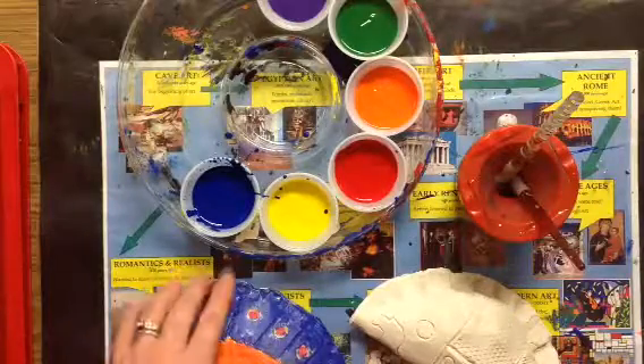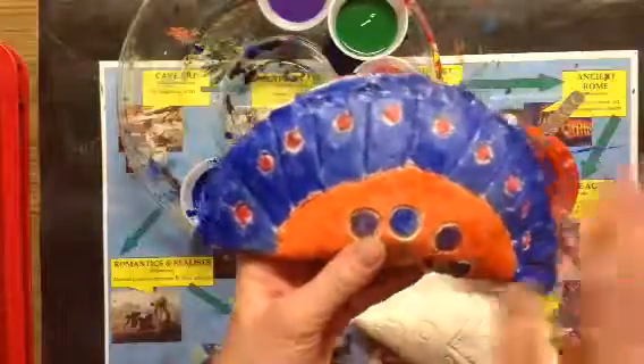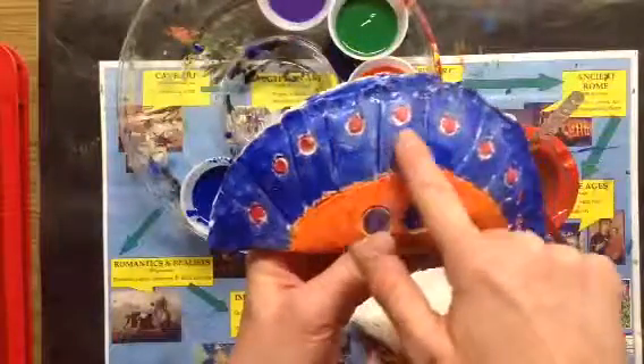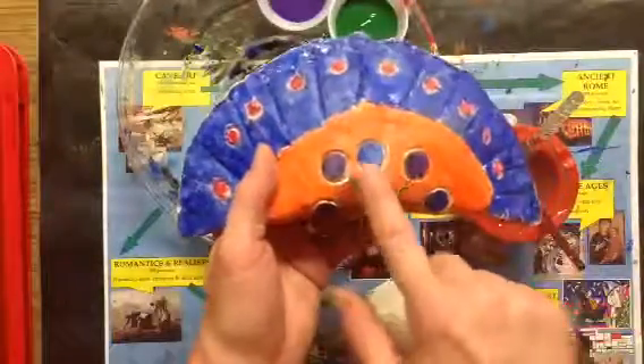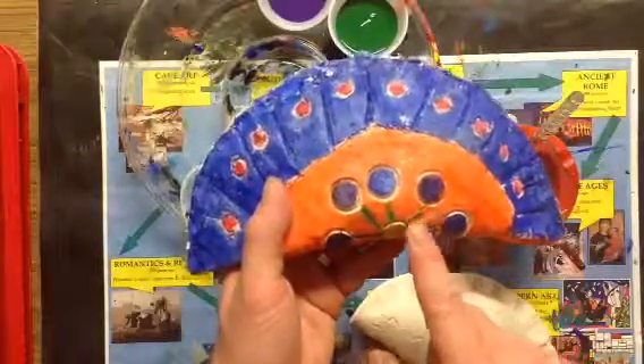Alright second graders, we are using regular paints today to paint our clay rattle and we have two goals. We want to show off all those awesome designs and textures that we stamped into our clay. And number two, we want to try to get rid of all the clay color.